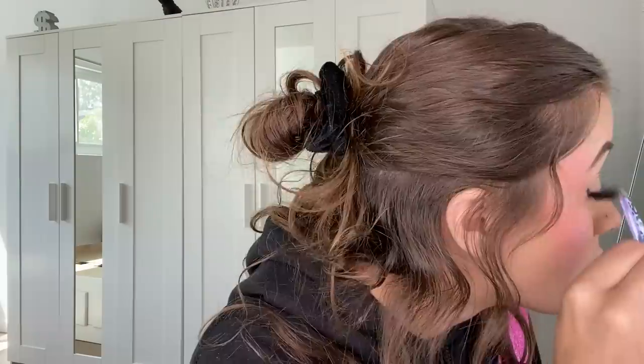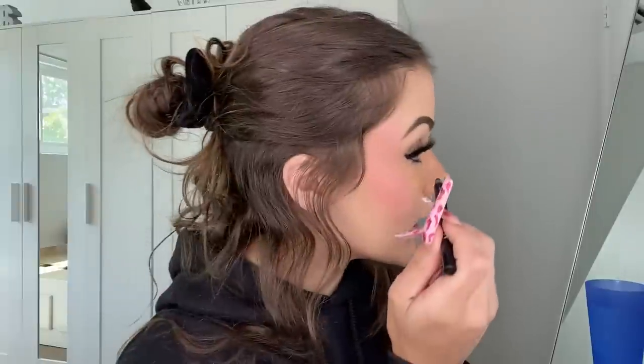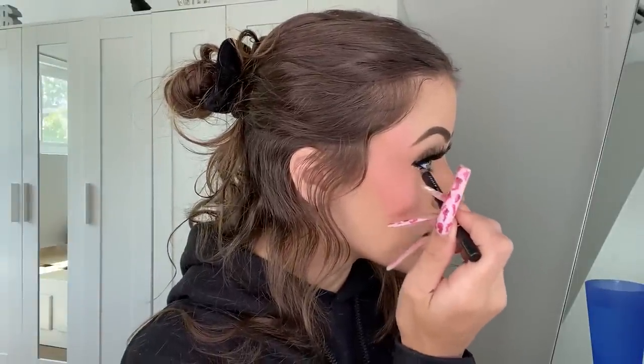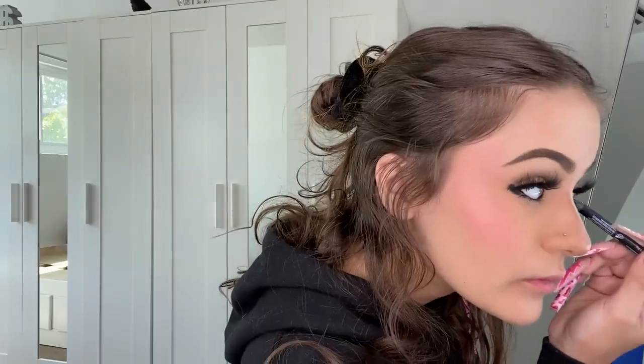Now that the nose highlight is on, I'm gonna put the lashes on — I always do the right side of my face first, and the left side always turns out better. Place this on with the tweezers. Once you have both on, go back in with your eyeliner pencil and just fill in that little gap right there between the lash and your natural lash line. Literally just connect it and set it.